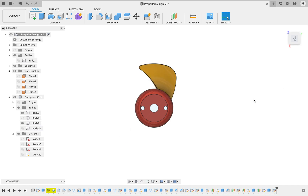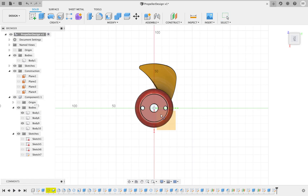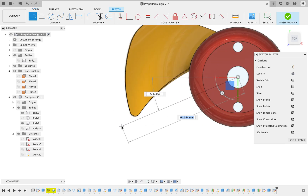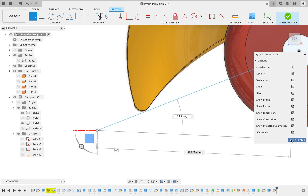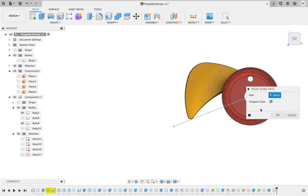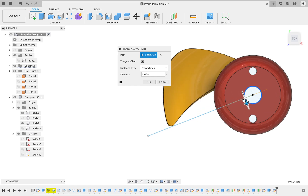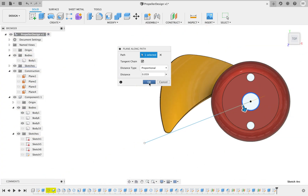Leaving only that one right there. Perfect. So the next thing I'm going to do is create a line straight from the center — try to get as close to the edge as you can, just like that. Finish sketch, then create a new plane along the path. Select the circle and try to get it right on the line there. Perfect.